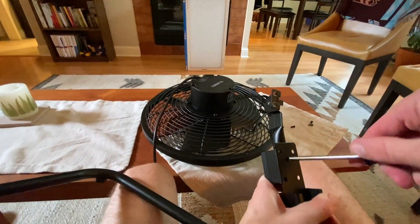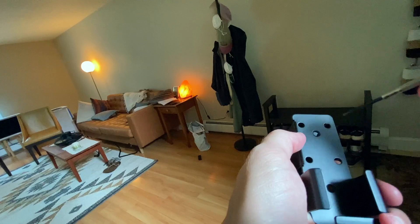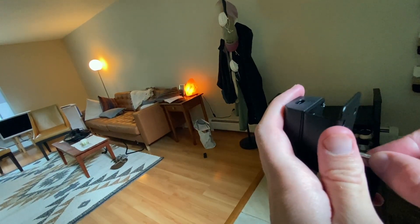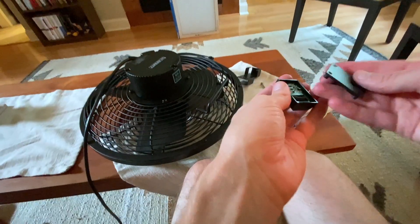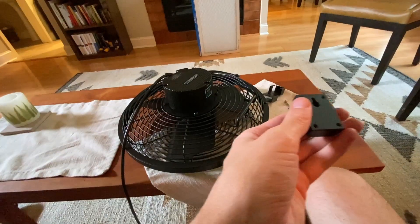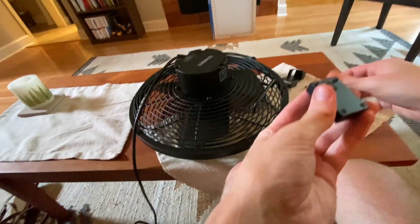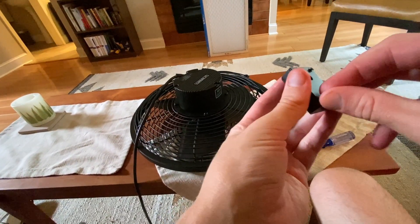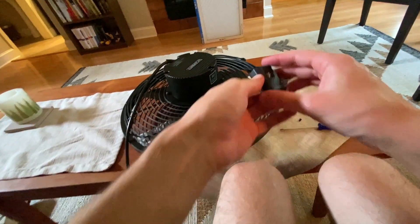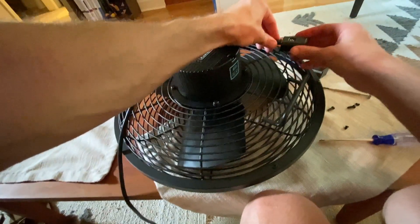The receiver is still attached to a metal back piece, so separate them with a small screwdriver by unscrewing the four screws in the back. Reattach that back cover to the receiver and pop those four small screws back in. Now find the wire coming out of the fan motor and connect it right into the receiver. Your fan is ready to go.